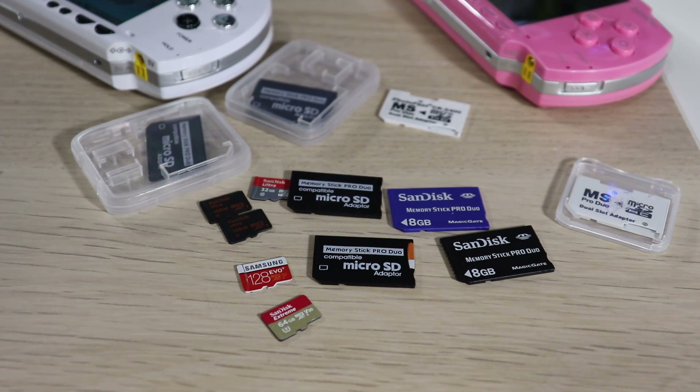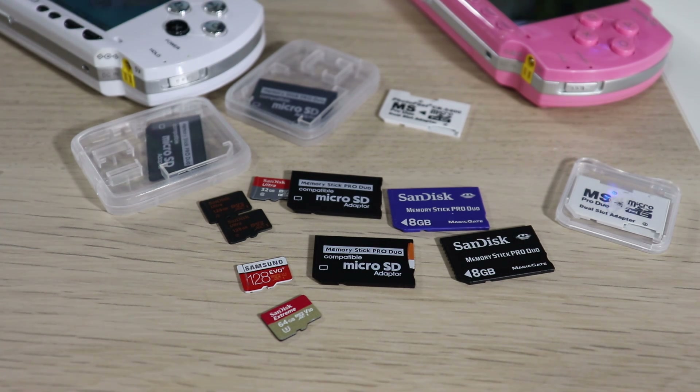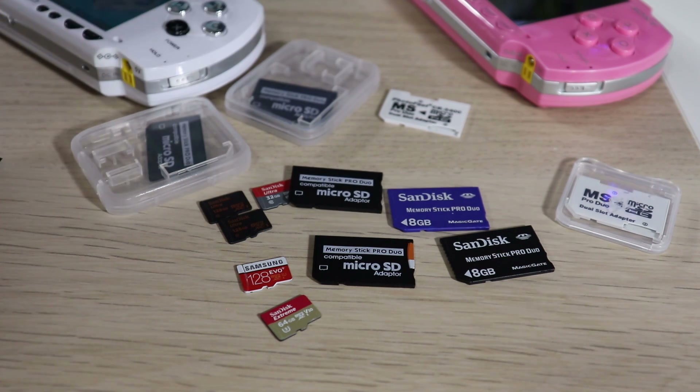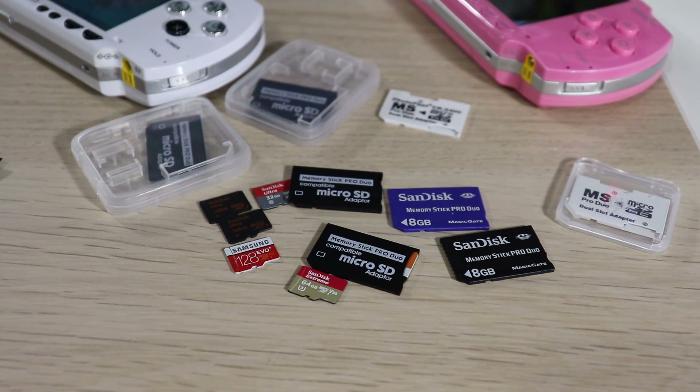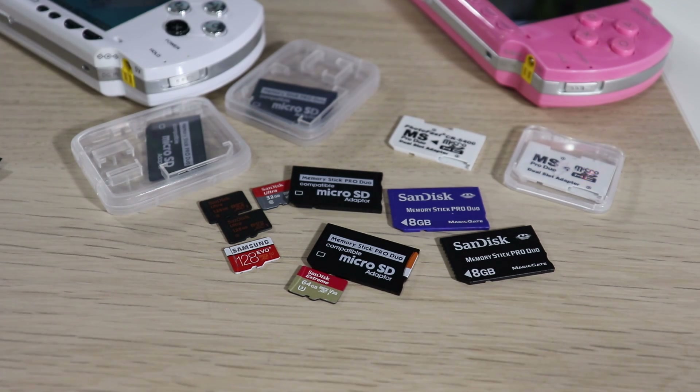That is it for this video guys. If you have any questions, comment down below and let me know your experience — what cards you're rocking on your PSP, what size, what you recommend. In the future I will be updating you on these adapters, going really high with storage sizes to test performance, and I'll be testing those two dual adapters as well, so look out for that.